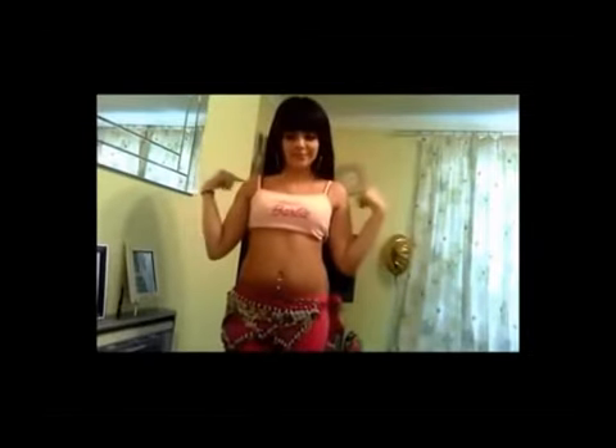Shoulder shimmy is pretty easy. Just try not to move anything else, just the shoulders. Start off really slow — do like one-two, one-two, and then fast. It's okay for the rest of your body to naturally shake, just don't shake it on purpose. You can see my hips moving a bit, but that's natural.